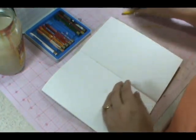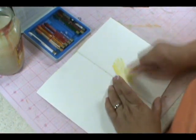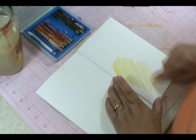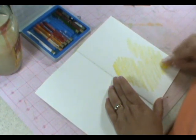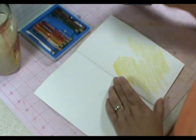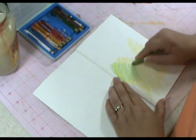The first thing I'm going to do is start with my yellow and just kind of color with it. I'm not worried — you're not trying to color something specific, you're just coloring. You're just putting color on the page. And I'm going to put my green in kind of on top of it.